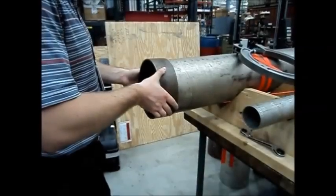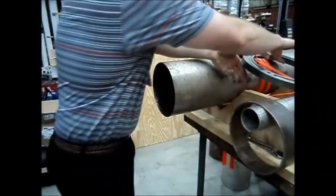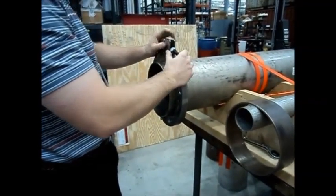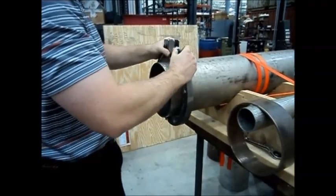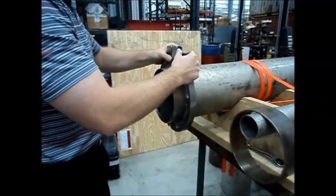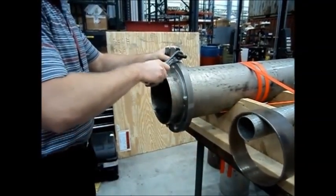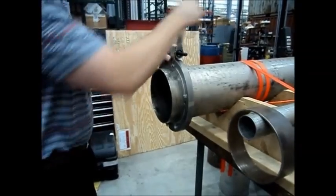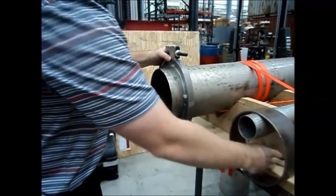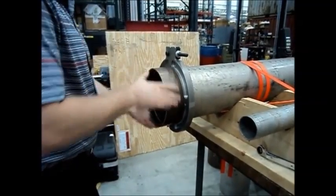The split ring clamp is intended to temporarily round pipe ends. It is secured to the end of the pipe by means of a hinge on one side and a half-inch bolt on the other. Tightening the bolt forces the end of the pipe into a rounded shape, allowing a fitting to go on the end of the pipe. Once the fitting is secured to the pipe, the clamps are removed.